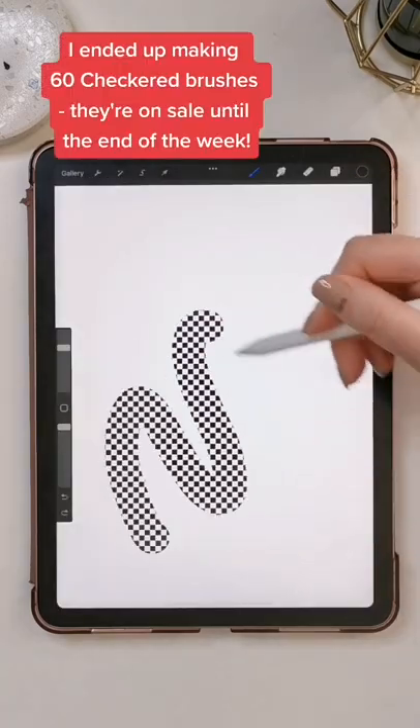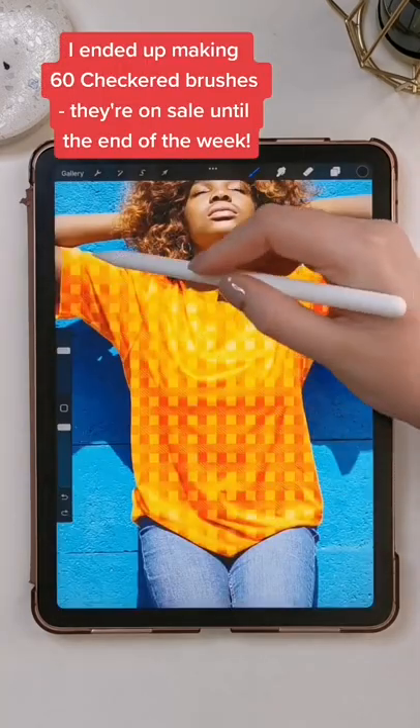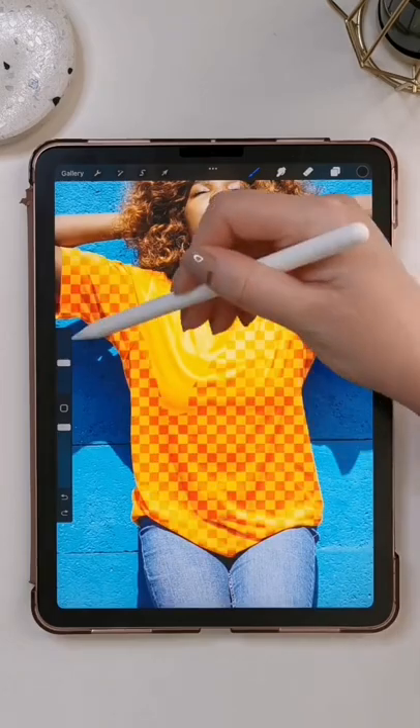I actually ended up making 60 different variations, and they're all available on my website at the moment, and they're on sale until the end of the week.